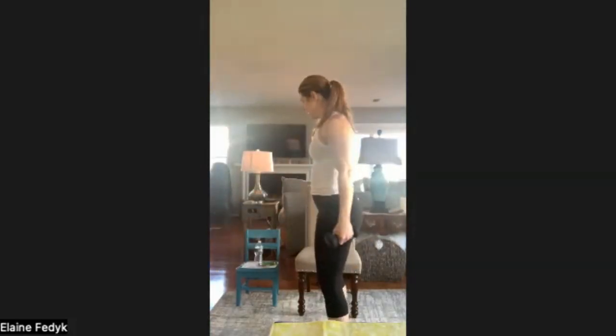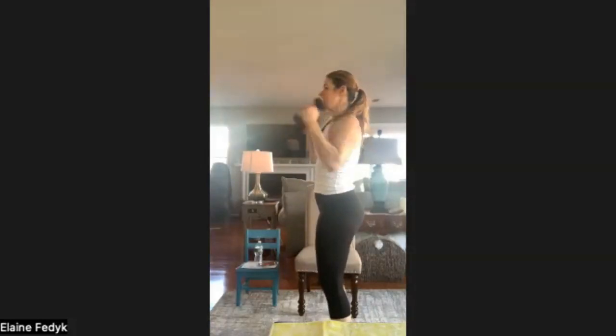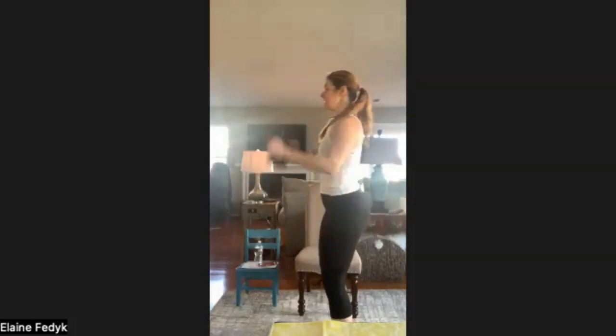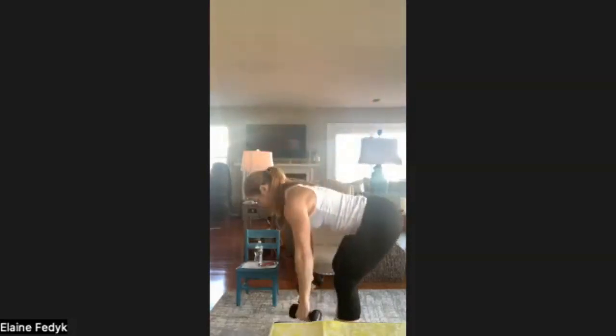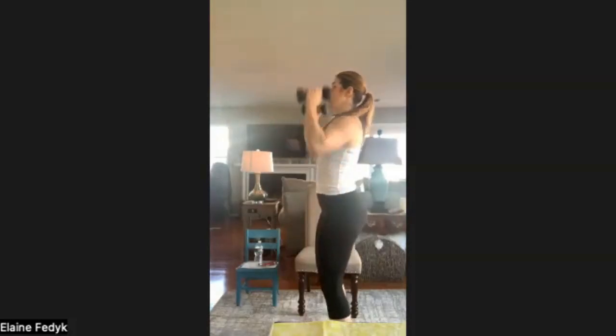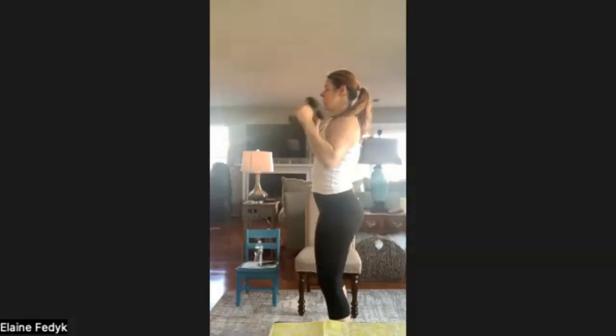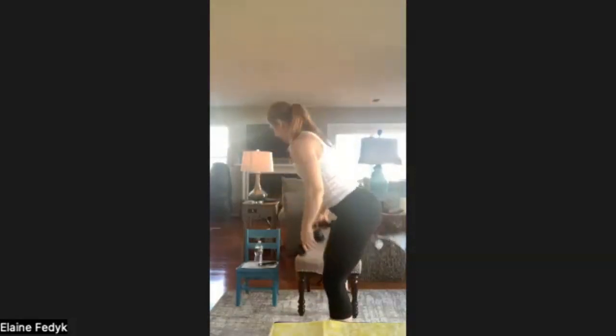Final round of row, curl, and press. Remember: I'm not thinking my head goes forward, I'm thinking my hips push back. Push the hips back, row, squeeze the glutes to stand it up, keep them engaged as you curl and press, then right back to it. You can do this seated and you can also take out the shoulder press if you need to. 15 more seconds. 10. 5, 4, 3, 2, and time.